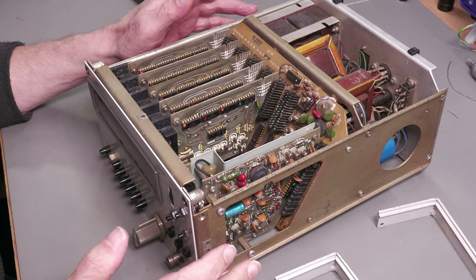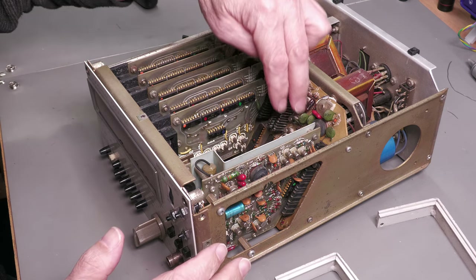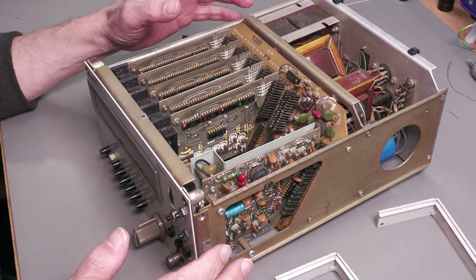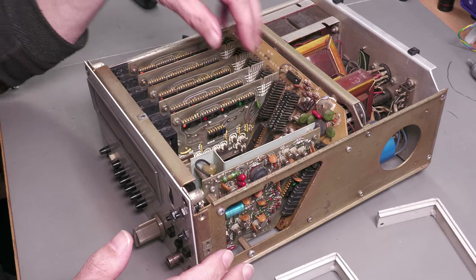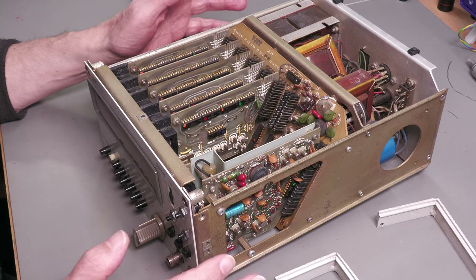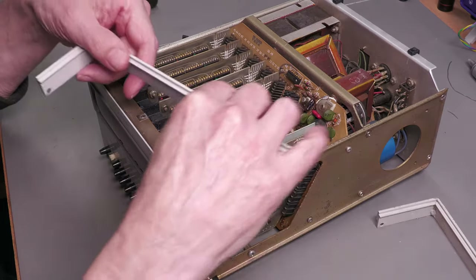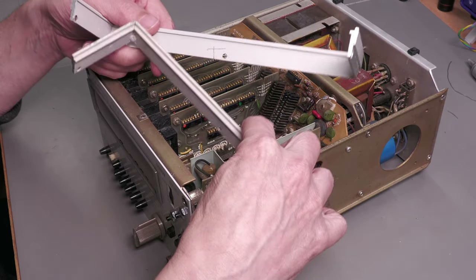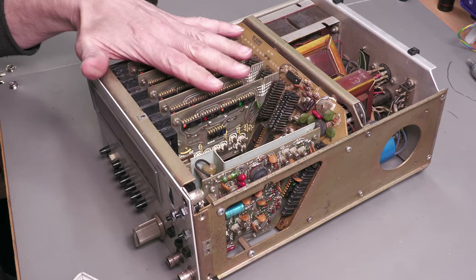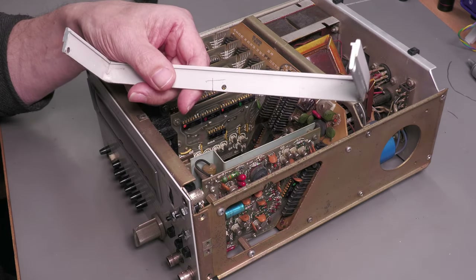I've blown it out with an airline and to tell you the truth it's not that much cleaner — the loose dust is gone but there's still a lot of dust, especially on the PCB in the back which looks like it's baked on. Short of pouring IPA all over it, I'm just going to leave it — the loose stuff's gone and that'll have to do. I took off the bezel from the front panel to have a look inside and tried to pull one of the Nixie boards out.